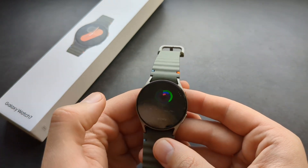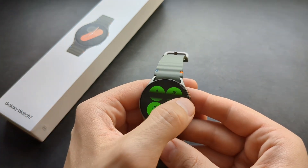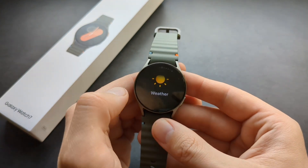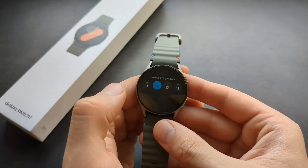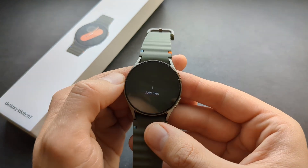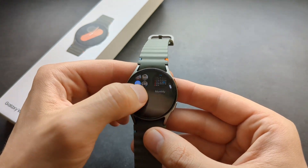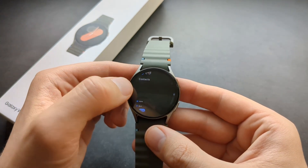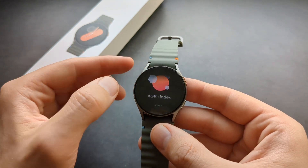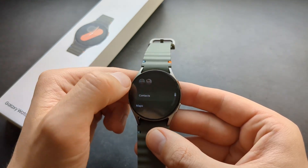Swiping the other direction gives access to more things like tiles. You can start your workouts here, and there are customizable tiles. You can track ECG and blood pressure, and add more tiles by pressing the add button and selecting what you want. You can add pretty much an unlimited amount of tiles.